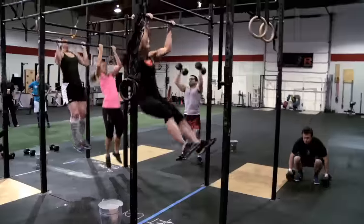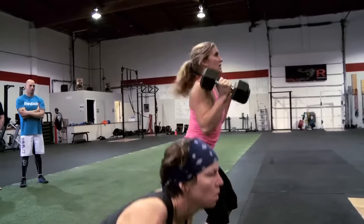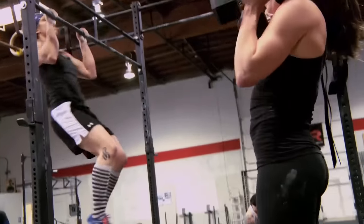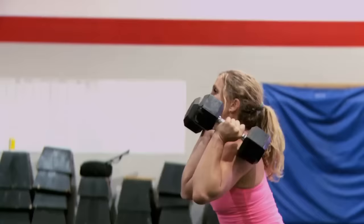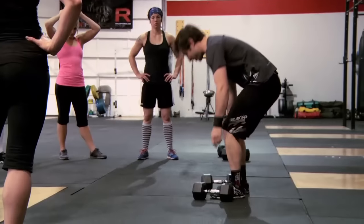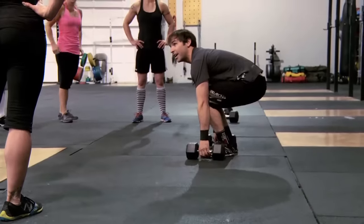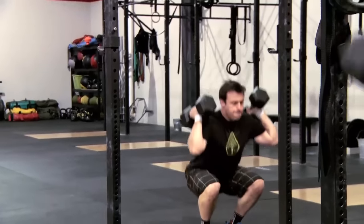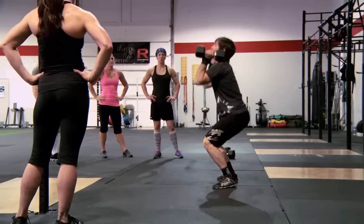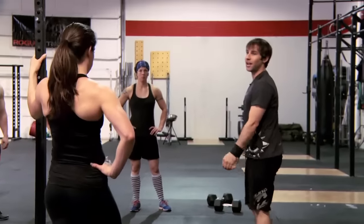Notes on standards: we're all pretty familiar with pull-up standards, but on those dumbbell squat clean thrusters, you want to make sure the dumbbells are going all the way back to the ground each time — so it's definitely not from the hang, it's a full clean from the ground. You want to make sure that the entire dumbbell, both sides of it, touch the ground, touch the mats. Make sure you're not banging just one end of the bell; it's the full bell, both ends, on the ground after each movement. Starting from the ground, then clean to the shoulders, ride it into a squat, press out overhead, and then it's got to come all the way back down to the ground each time.